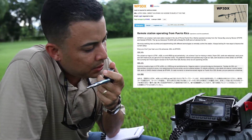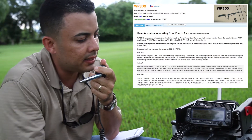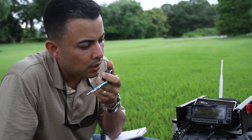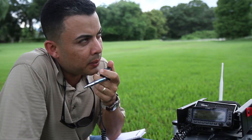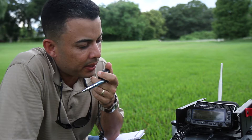CQ, CQ, CQ — this is WP3DX, Wiki Papa 3 Delta X-Ray, QRZ.